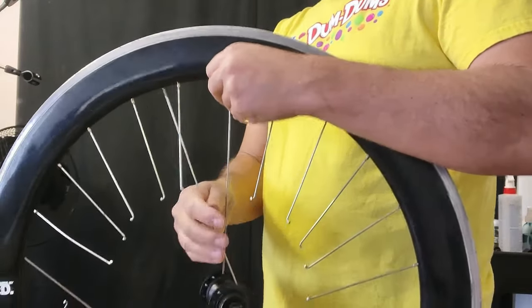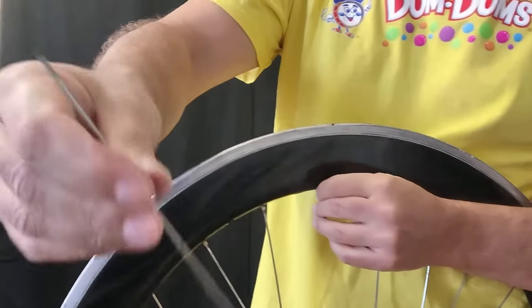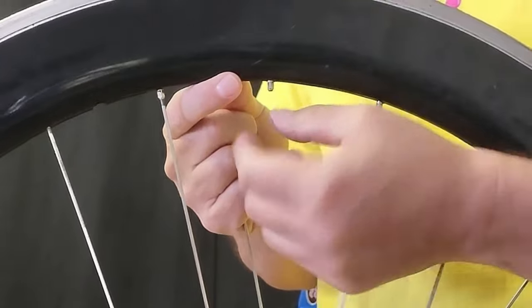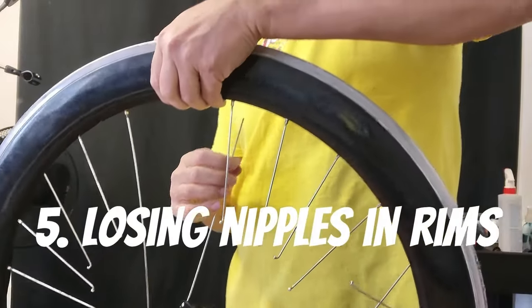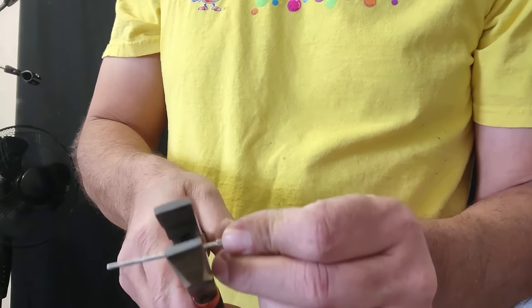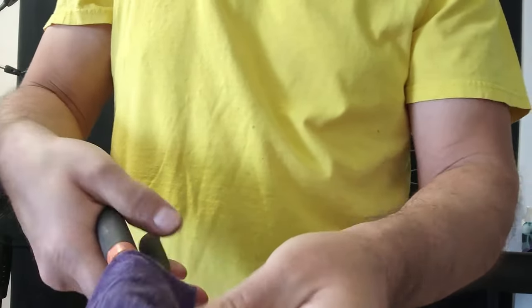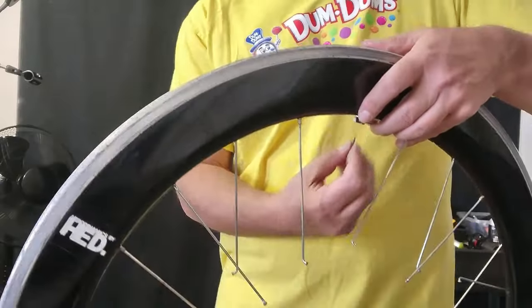When we do our cross lacing pattern, we would have to invert. So instead of over, over, under for a three-cross pattern, we would do under, under, and over, to compensate for the fact that we inserted the cross spoke first. We've inserted our key spoke into the rim. Now we're going to do that second one, and it'll bring us to our next problem — losing nipples in the rim. In this case it's a big problem because there are no spoke holes. What we do is thread another spoke into a nipple and cut it very close so there's just a little bit showing. That lets us throw it into the rim and use a magnet to bring it over to the correct spoke hole. If you use that magnet, it pulls it right out — it only took a few minutes. Now we remove the piece of spoke.